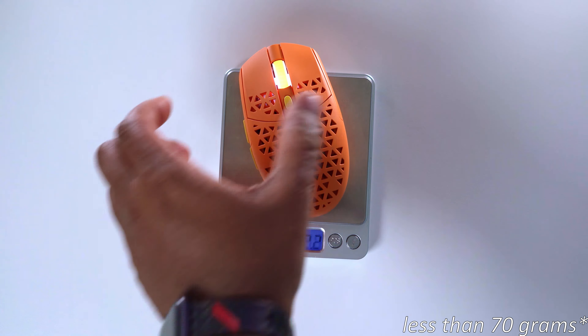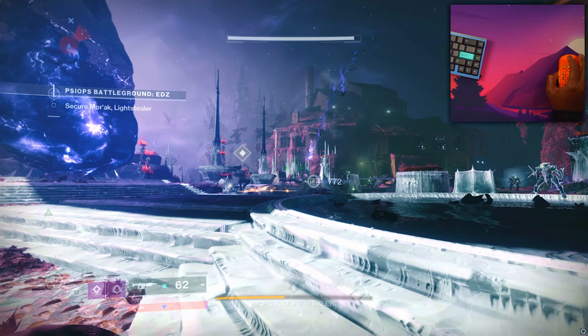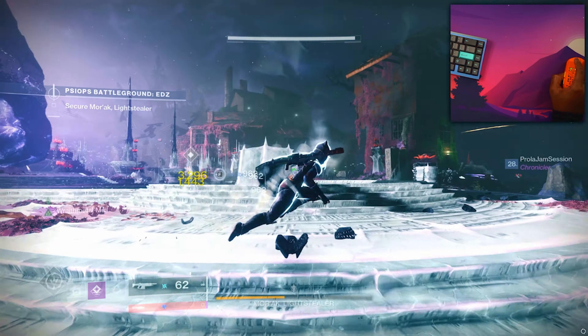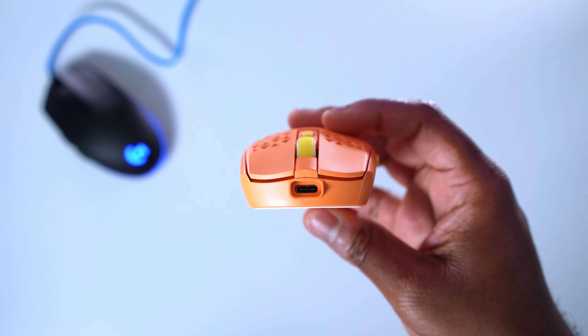This one weighs in at less than 60 grams. It features KLG M 8.0 switches. The side buttons are very similar to the G305 and G Pro as well. And it also doesn't take a AA or AAA battery because it's just rechargeable with USB Type-C, which makes perfect sense because this mouse came out in 2022. And these are the kind of basic features that we are looking for.